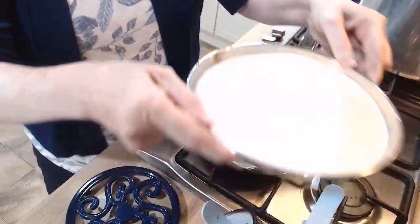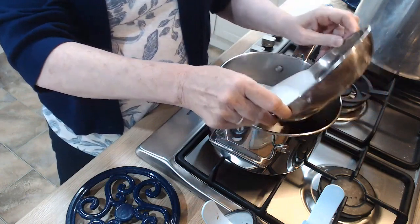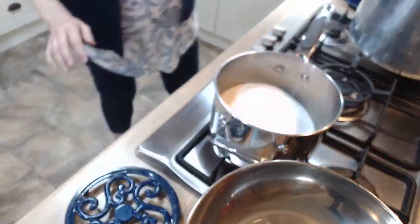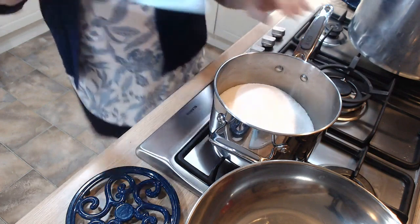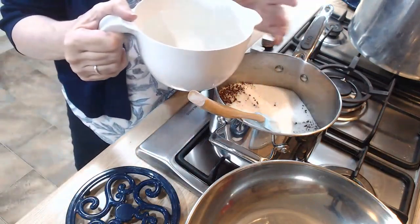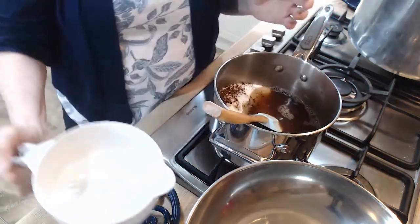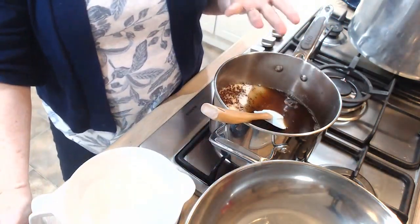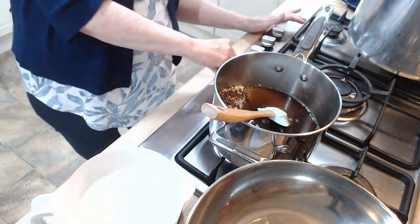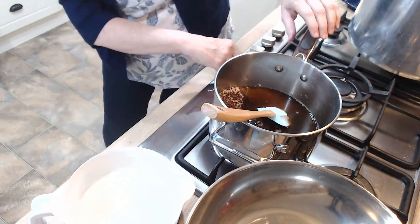I'm also going to add one whole kilo of sugar. Now if you are cringing and saying that's a lot of sugar — yes it is — but this is a syrup, so it is going to be sweet. Then I'm going to add 500 mils of water — half a litre — because what we're basically going to do is make a simple syrup, a coffee flavoured simple syrup. So let me turn on the heat.